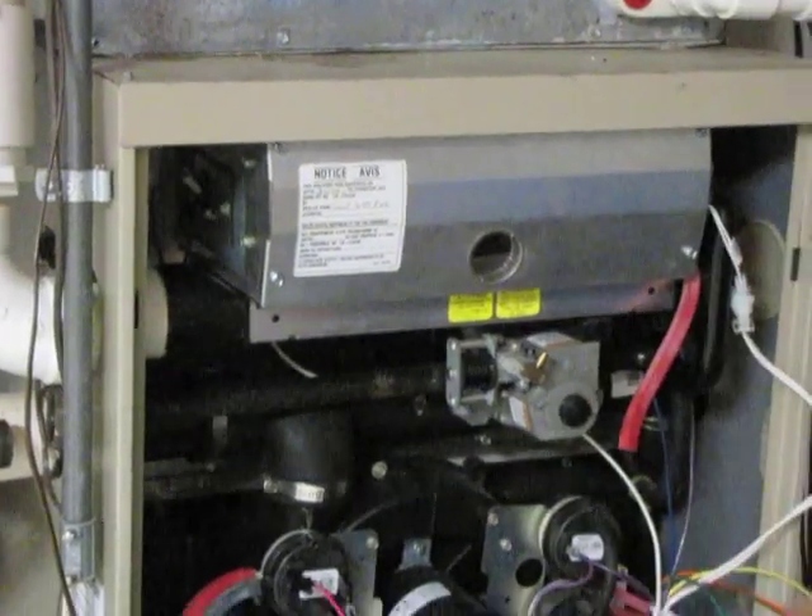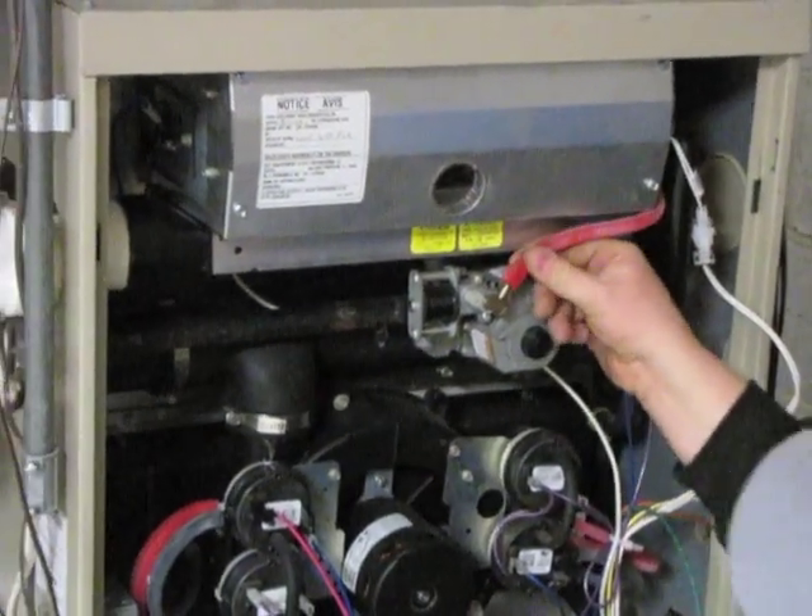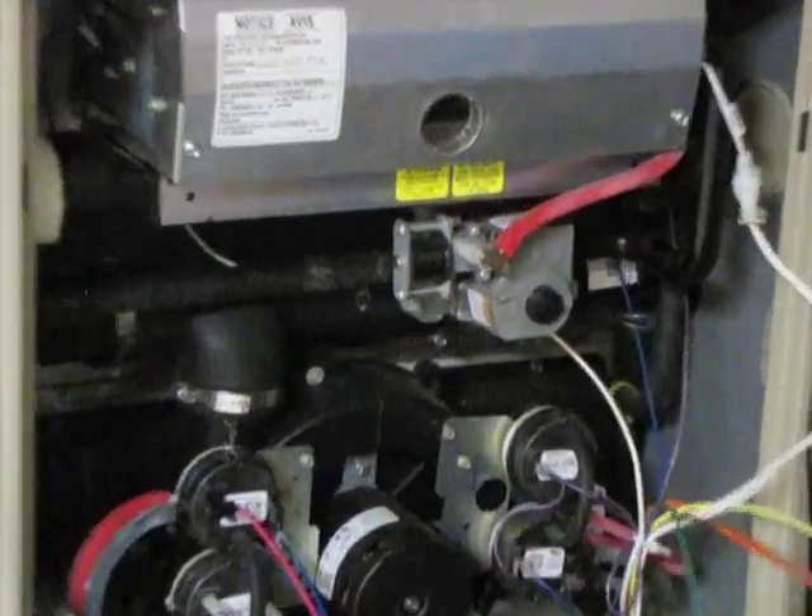After reinstalling the four quarter inch screws, you're going to want to reconnect the vacuum line to the gas valve, and reconnect the three wires that you removed from the gas valve.